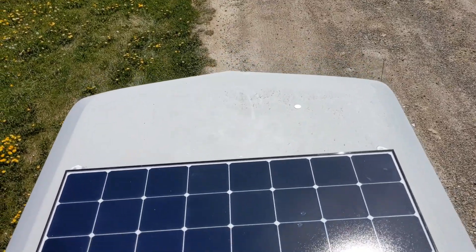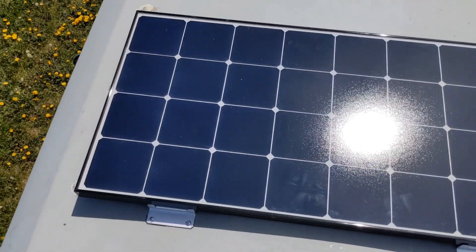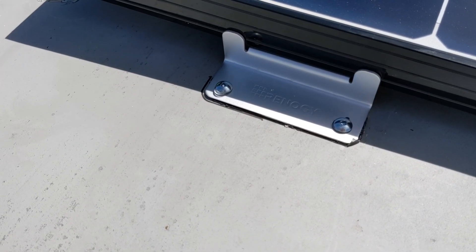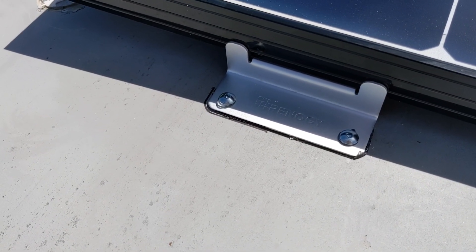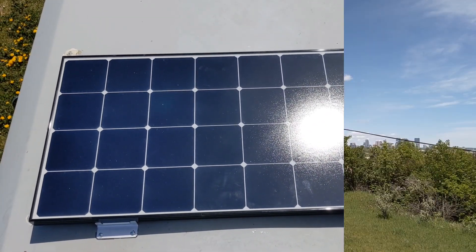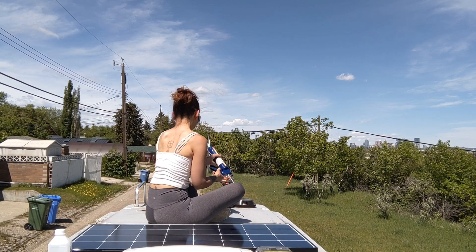I just finished putting in my very first solar panel. I'm going to turn the screen around to show you. We put 3M tape underneath, then pre-drilled and put in the screws — good to go. I'm going to silicone it in the next step.